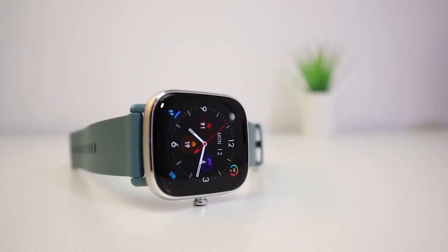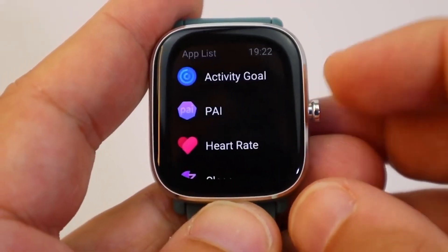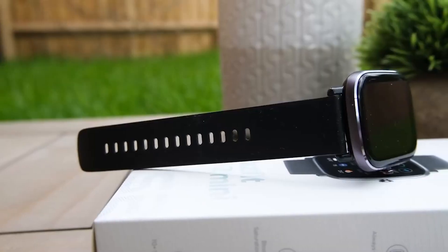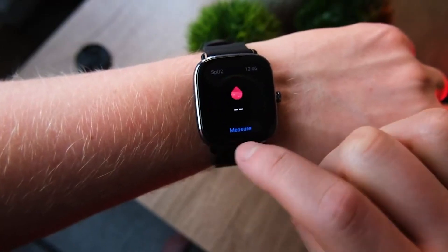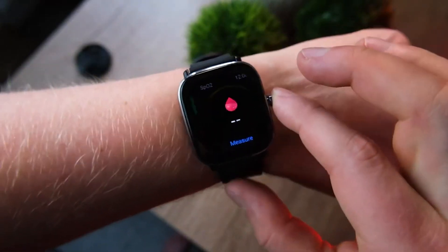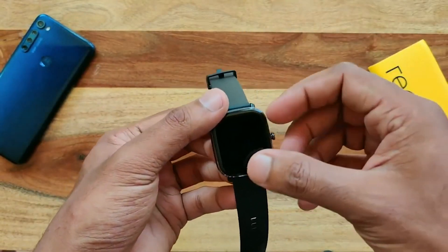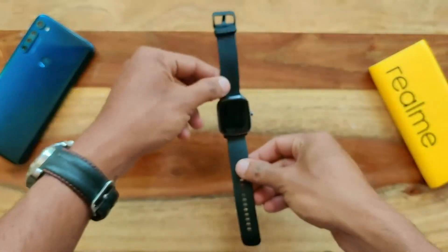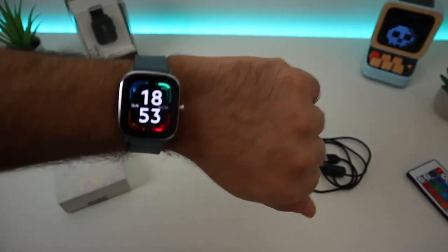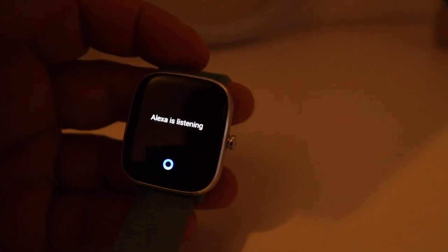Let's start with the GTS2 Mini. It is a worthy example of a smartwatch in this tight price category. They are light, stylish, and have advanced functionality with a rectangular case of 40mm on the front. It features a 1.55-inch display with a resolution of 354x306 pixels, and the gadget itself is 8.95mm thick. The side frame is made of silver aluminum which neatly turns into a curved, large bright display.